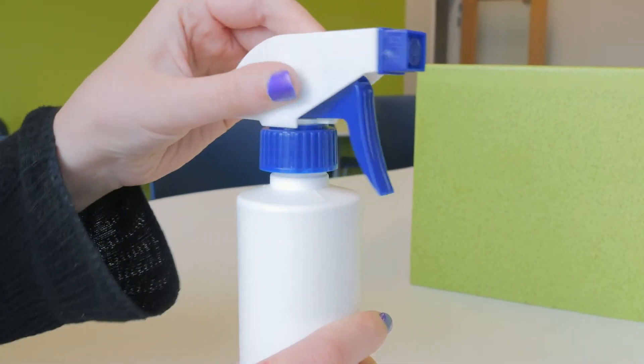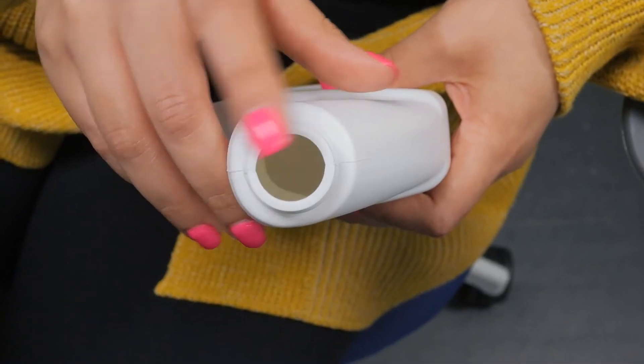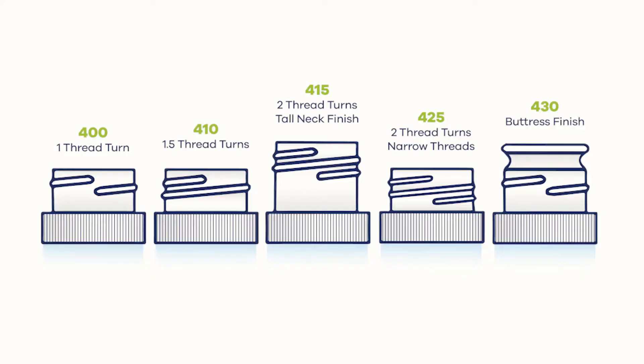In order to find the right trigger sprayer, we first need to measure our bottle's neck finish. If you get your bottle's neck finish wrong, you'll have leaks and probably an overall bad user experience. The neck finish is made up of two numbers: the first number refers to the outside diameter of the thread, and the second refers to the thread count.